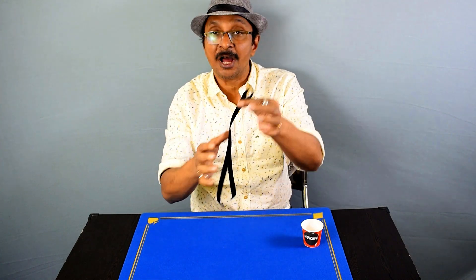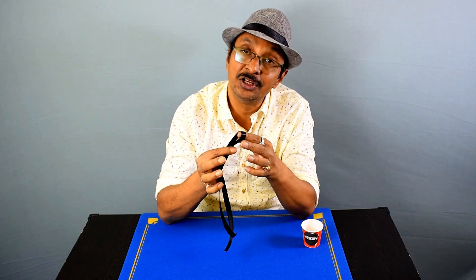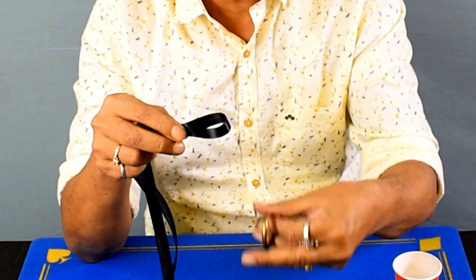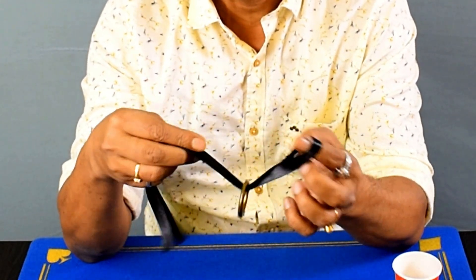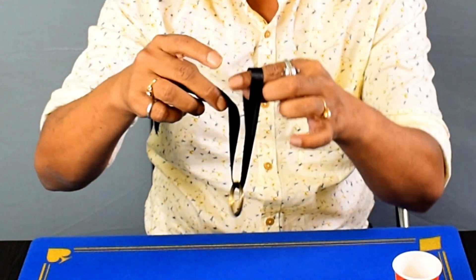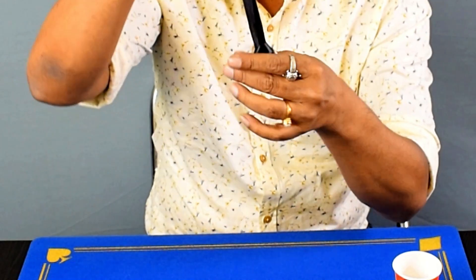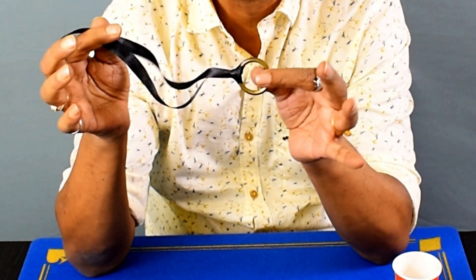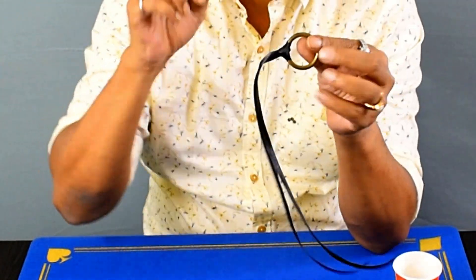You just fold the ribbon in half so that there is a loop. Make sure that there is no crease in the ribbon. Now you just pass the loop through the ring and then pass both the ends through the loop. Here is a knot, and you can show that it is impossible for the ring to penetrate — but that is not true.